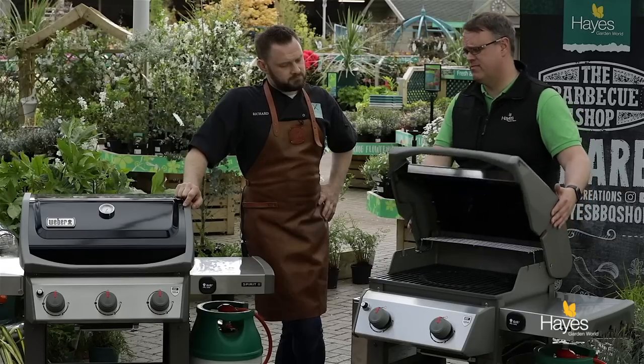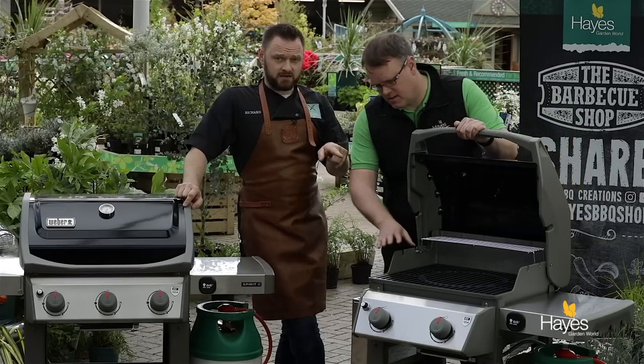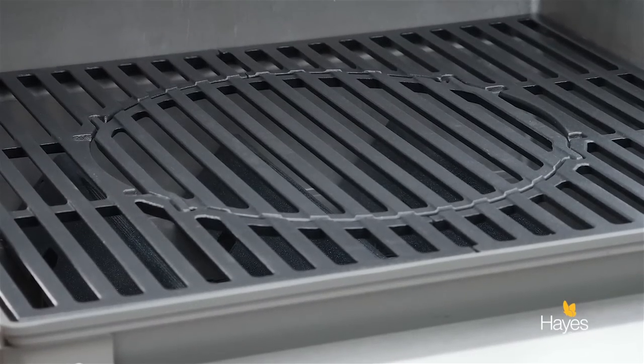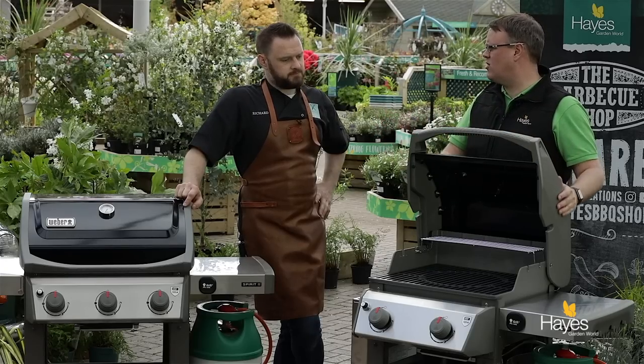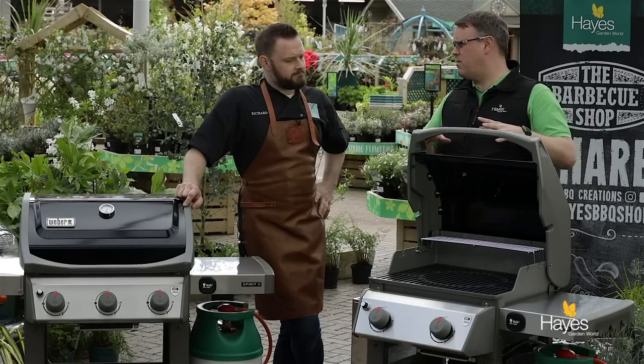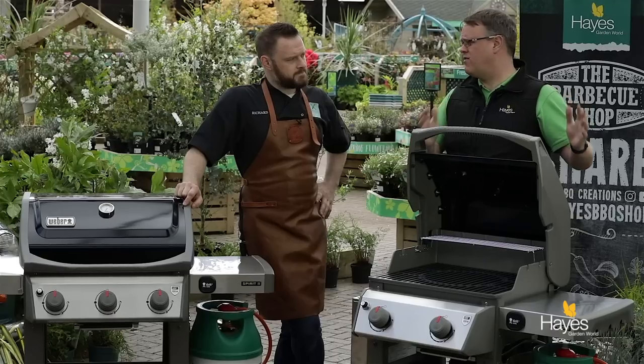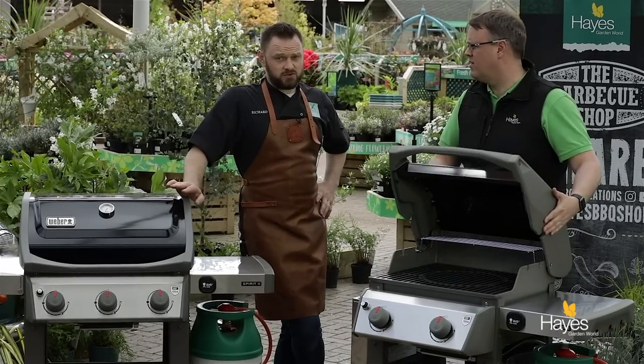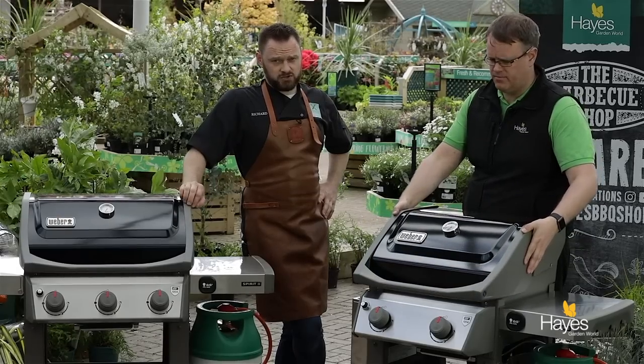One thing I'm really happy they've done — they've got the cast iron GBS cooking grates in both models as standard, which opens up a whole world of extra things you can cook on this barbecue. If you want to know about the GBS system, we did a video on that a number of years ago talking through the accessories, and there are lots of videos using GBS accessories on the YouTube channel as well.